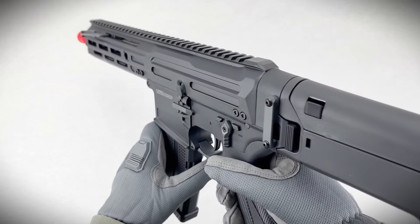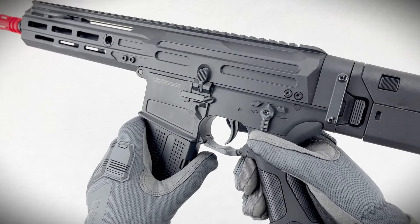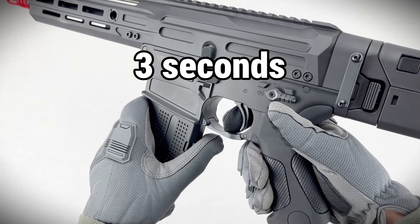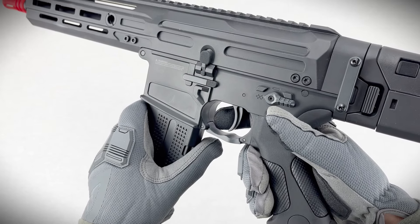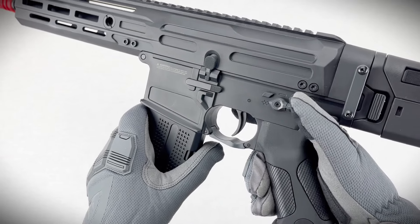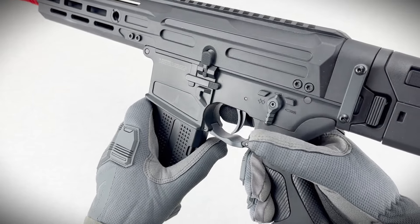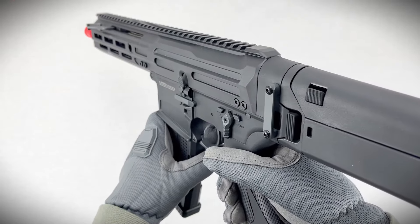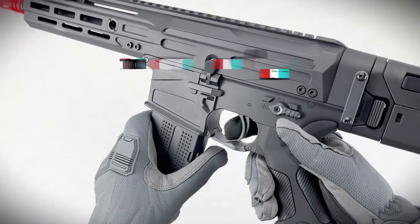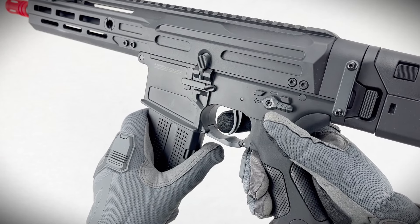Mode 3 is binary mode, where both the pull and release of the trigger each give you one shot. To set it up, start in safe, hold the trigger for three seconds, release after the vibration, then pull the trigger three times. Once you're in Mode 3, reset it to semi — now every pull and release is a shot. To cancel it, go back to safe, hold the trigger again for three seconds, release on the vibration, and pull three times again.